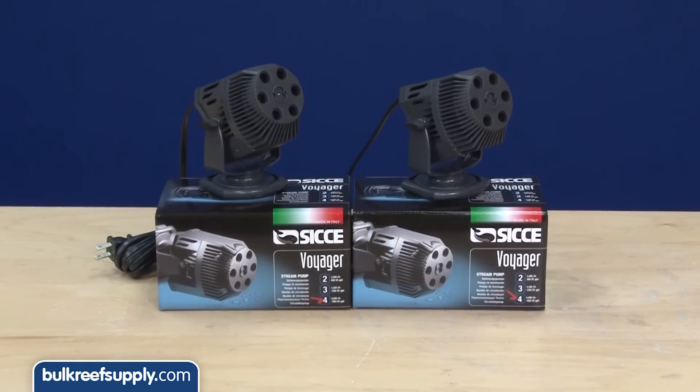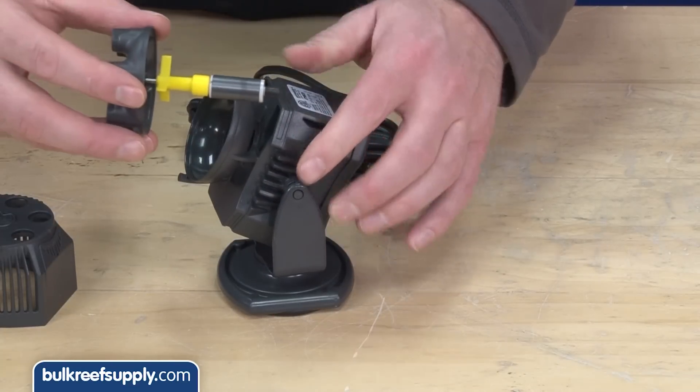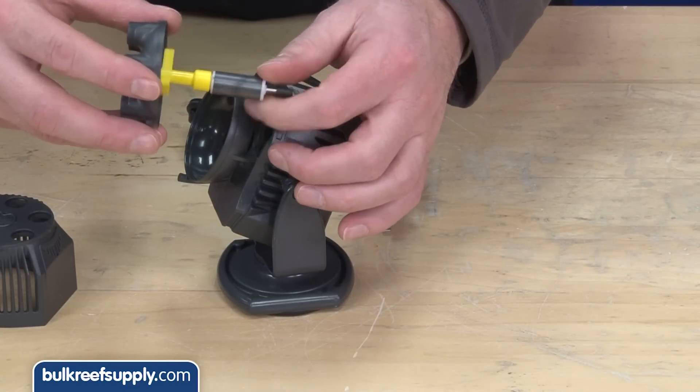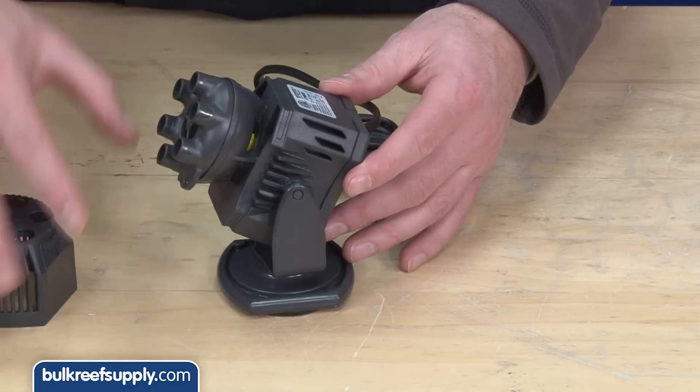The Ciche Voyager powerheads operate much differently. Instead of using a propeller they use an impeller, which can spin in either direction and still operate properly, which means it isn't slamming against a stopper a million times a year.